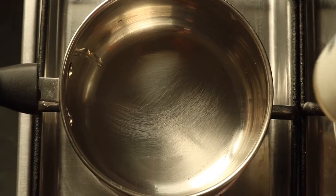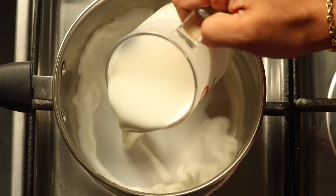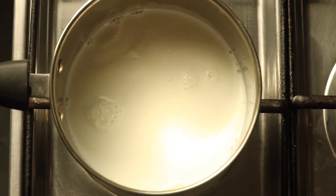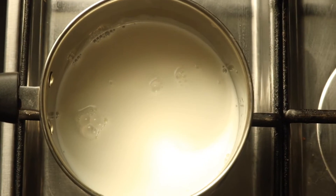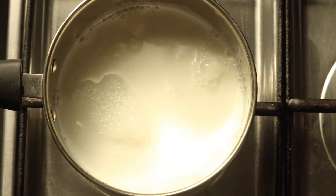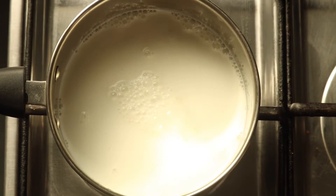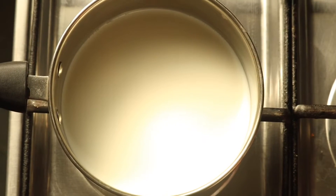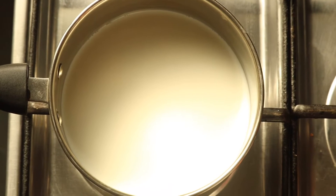I am going to use a pan. I am going to use 2 glasses and 4 tablespoons of sugar.